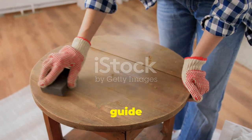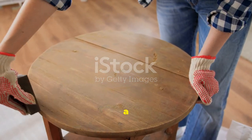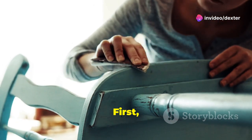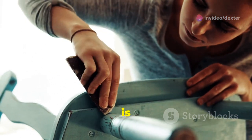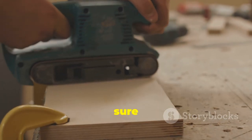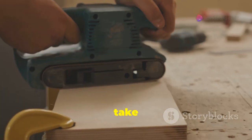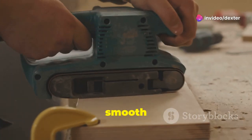Welcome to our step-by-step guide on giving your stool a fabulous makeover. Today we'll transform a simple IKEA stool into a stylish piece of furniture. First, let's prepare the stool by lightly sanding the surface. This step is crucial as it helps the paint adhere better. Sand evenly across all surfaces, then take a clean cloth and wipe away any dust or debris to ensure a smooth, clean surface for painting.